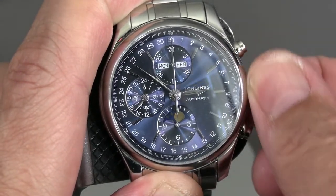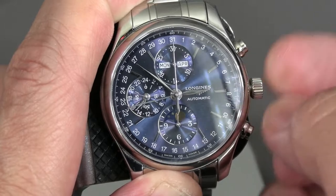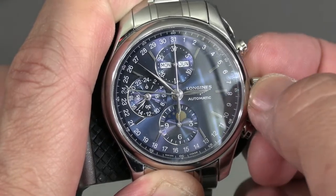If you go in the other direction, it rolls the date, and that's also how you set the month. To set the date, you have to roll forward through the whole year if you miss. But as you see, it goes very quickly through the entire month, so it's quite rapid.